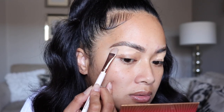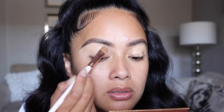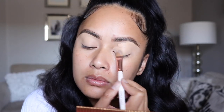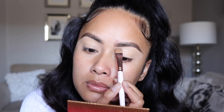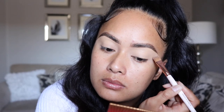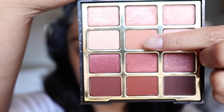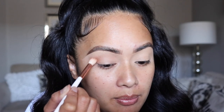So to clean my brows and prime my eyelids at the same time, I'm using this concealer — you can use any concealer you have. I believe this is a NYX concealer. I'm going to start off by using this shade as a transition shade, using my Makeup Shack T11 brush to buff that shade into my crease and blend it out.